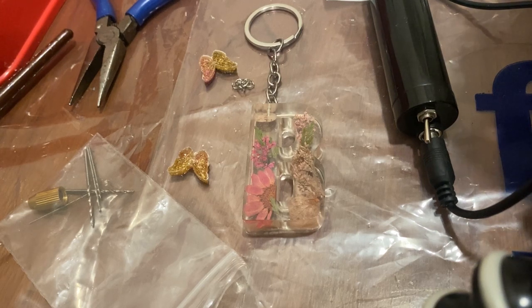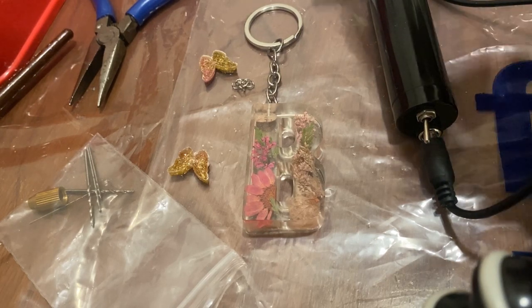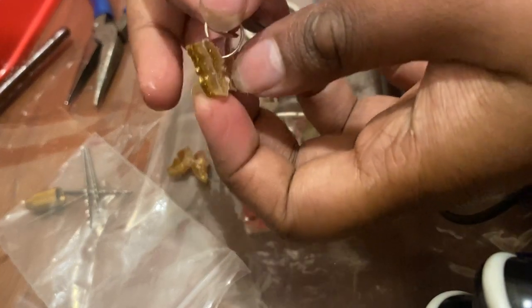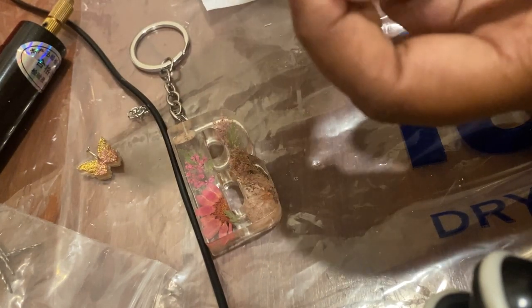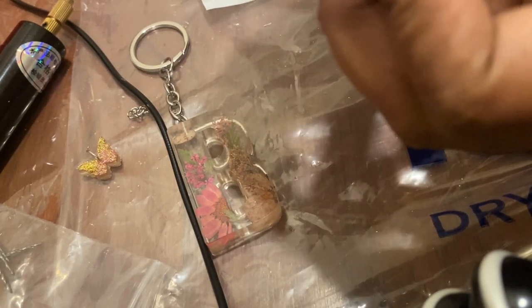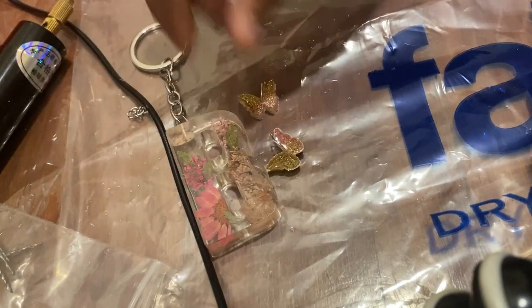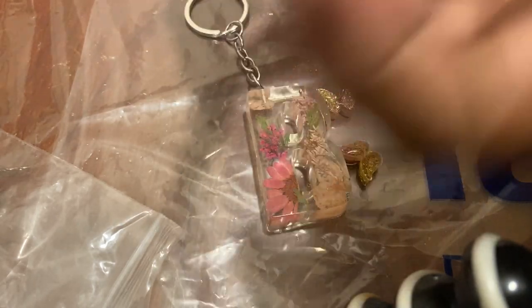I'll show you the jump rings in a second. Here is the jump ring — I chose this size because it easily passes through the butterfly hole. I'm going to pass the jump ring through the hole of the butterfly, making sure it comes out, and then fold it closed using a plier. My two butterflies with jump rings are now ready.